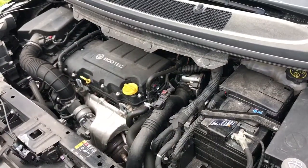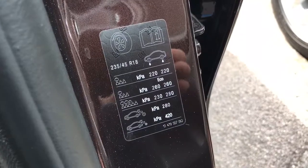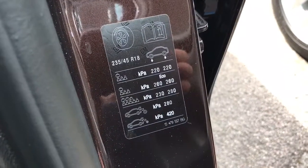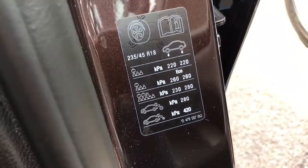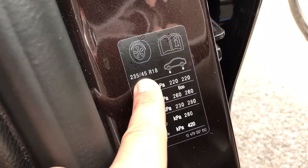In order to find the tire pressures for a Zafira, you simply need to open up the passenger door and you'll find this sticker. This label is very easy to use — you have your tire size already printed up there, so just check that it corresponds with the tire on your car.